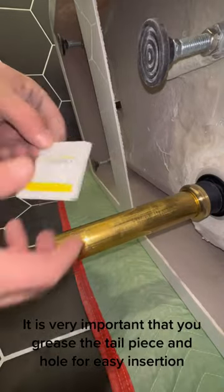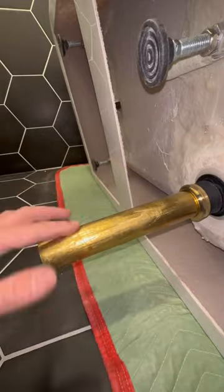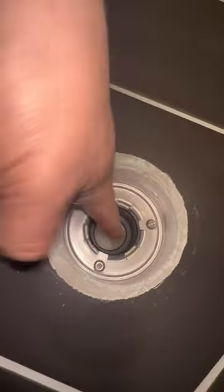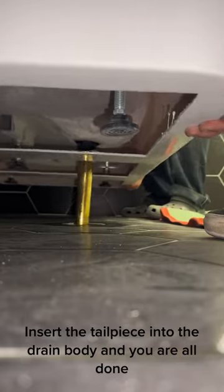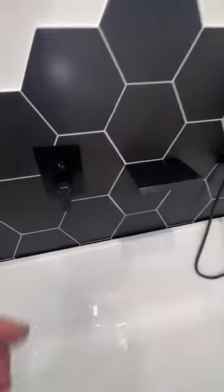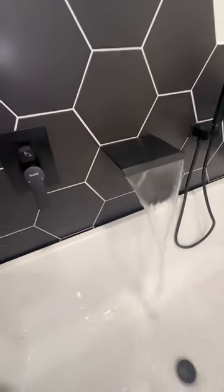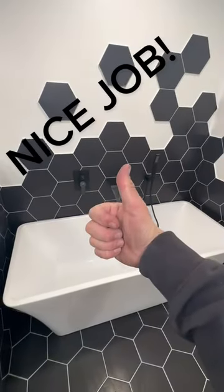It is very important that you grease the tail piece and hole for easy insertion. Insert the tail piece into the drain body and you are all done. Nice job!